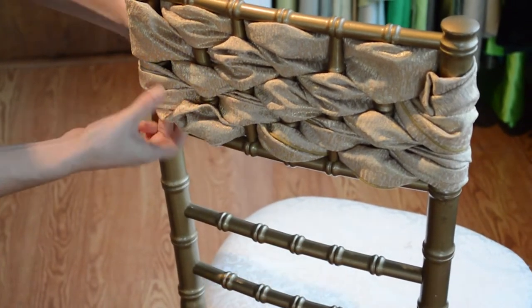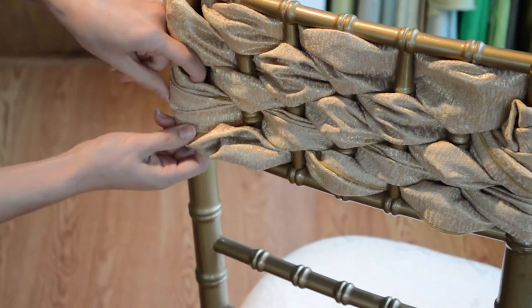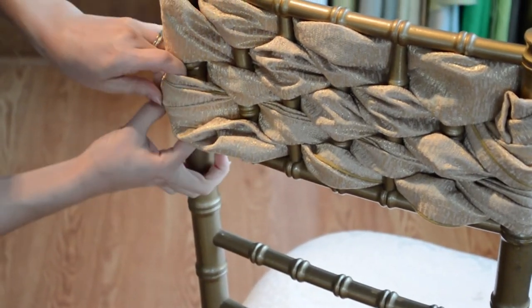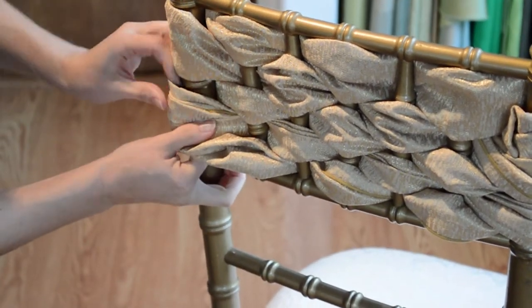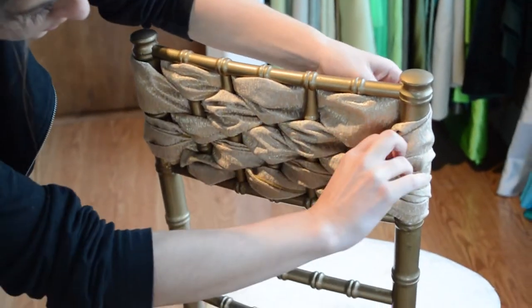When you get to the end, just tuck the ends in. And that's it, that's the weave chair tie. Thanks for watching.